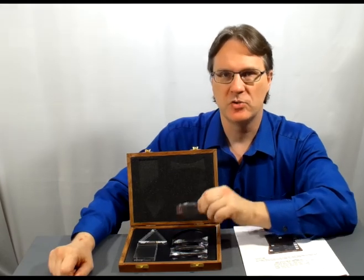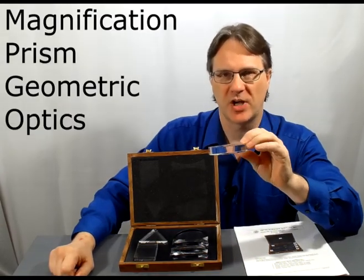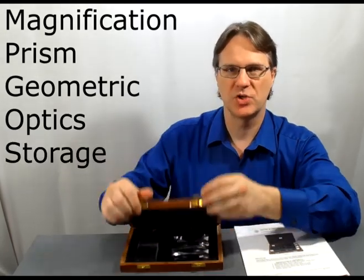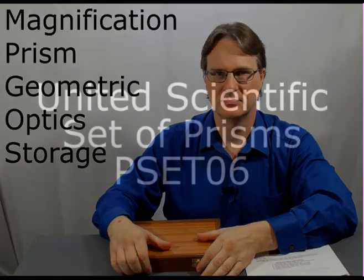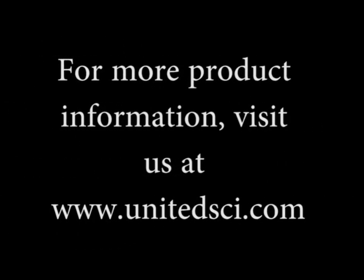The prism set is a perfect solution for you to study magnification, prisms, or geometric optics in your classroom, as well as having its own perfect storage solution.